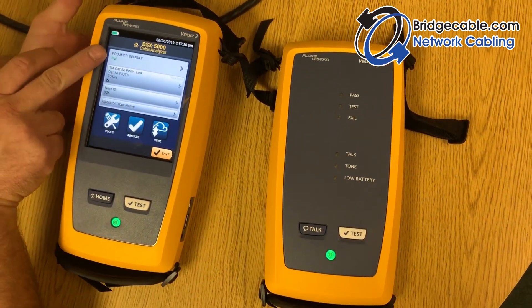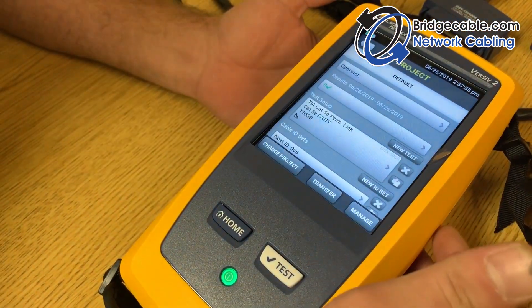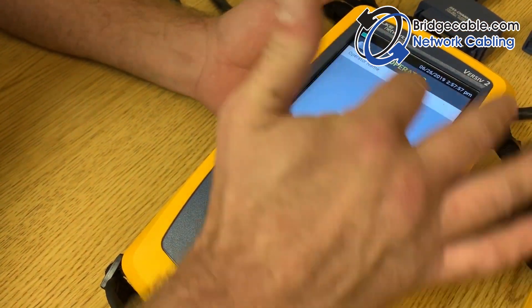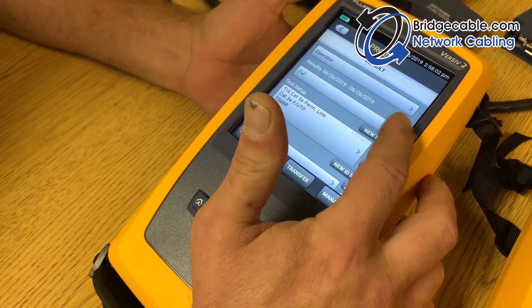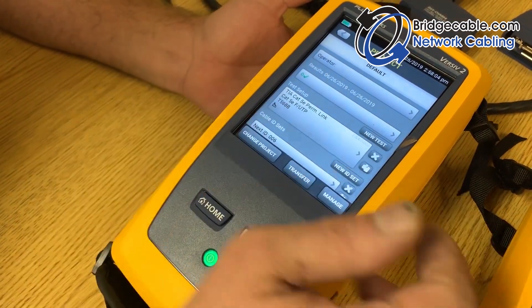On the analyzer you can see your project — right now it's listed as default. By pressing the home screen buttons you can change the operator's name, and you can see all your results that you'll be accumulating as you're testing.